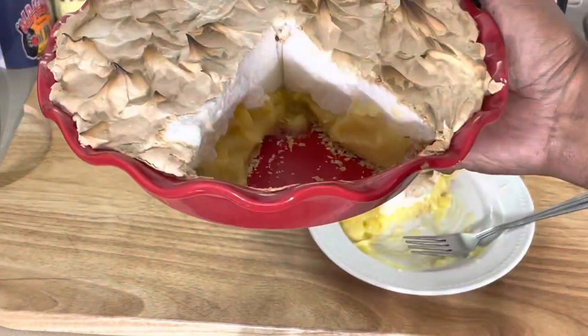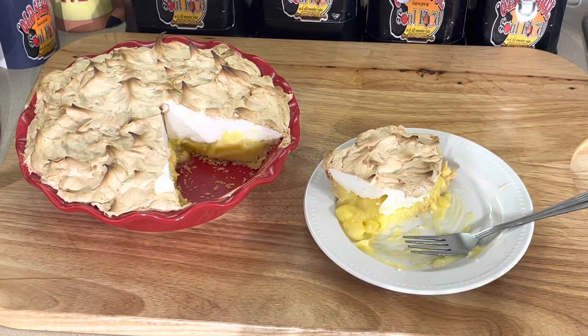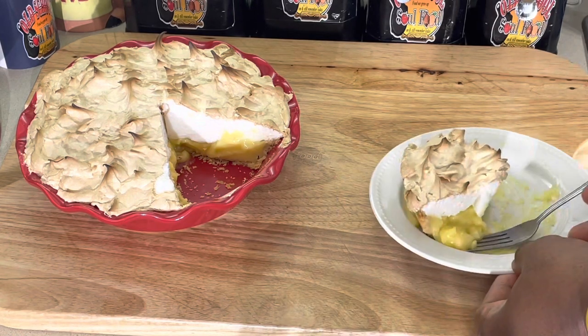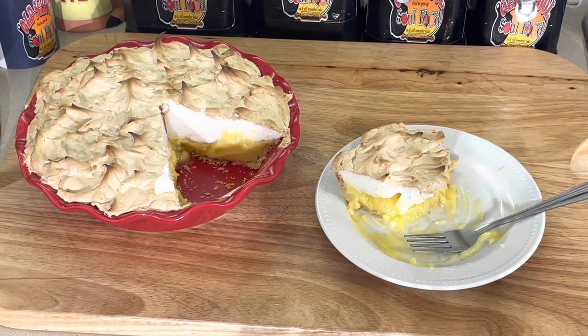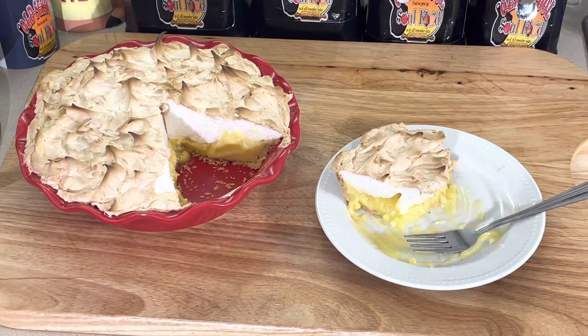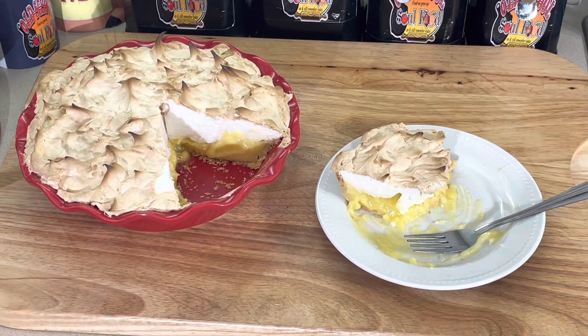I can eat this whole half a pie right here — don't judge me. If you like this video, please share, please comment, please subscribe. Follow my other social media accounts: Facebook, YouTube, Instagram, Twitter, Twitch TV, Pinterest, and OldSchoolSoulFood.com. Remember the hashtag 2022, helping others with a purple OldSchoolSoulFood. Until next time, have a blessed OldSchoolSoulFood day. Love y'all, bye.